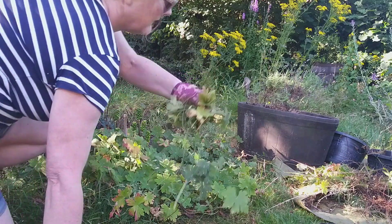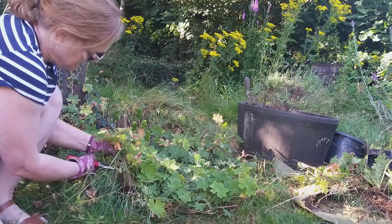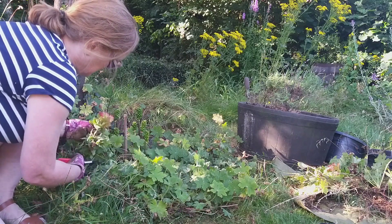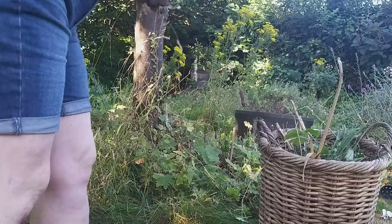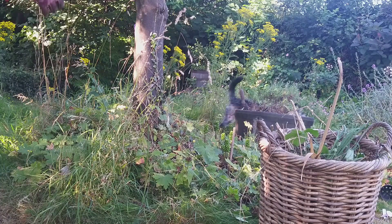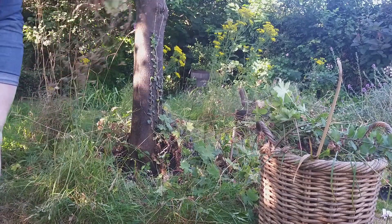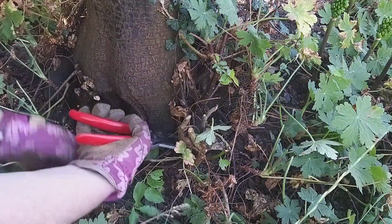My hope is that the geraniums will put on some more growth. I've done this with other geraniums nearer the house and within a week to ten days they're putting on new leaf growth, although I haven't yet seen any flower shoots develop. I'll have to see whether I get new flowers before the end of autumn or whether I'll have to wait until springtime. Let me know in the comments — comment 'autumn' or 'spring'!